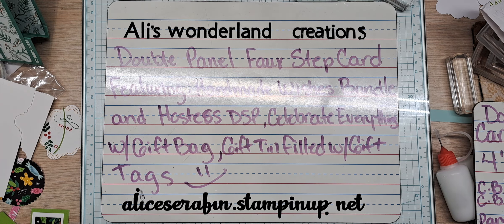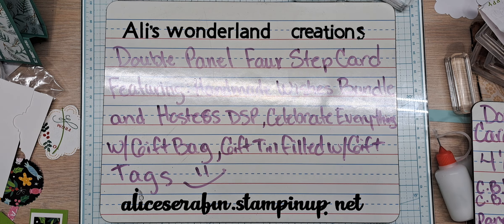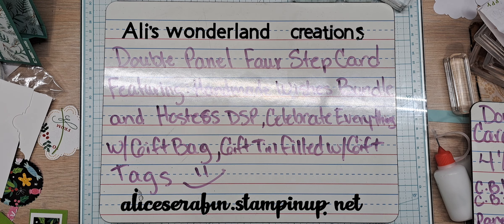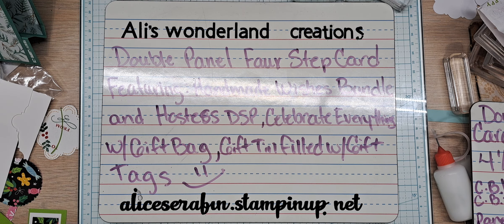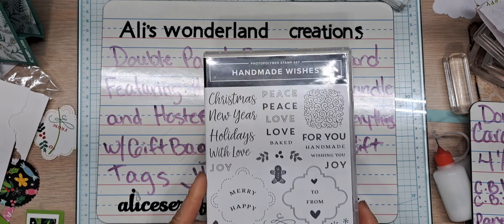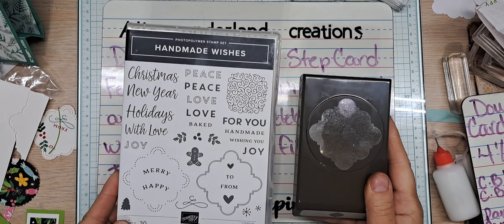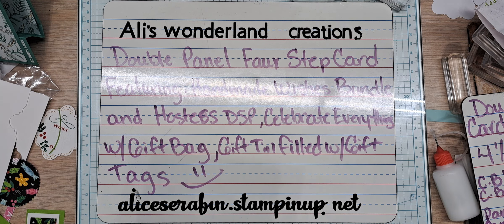Hello YouTube and welcome back to Ali's Wonderland Creations. I am Alice Serafin and I'm a Stampin' Up Demonstrator in the United States. I've been watching YouTube a little bit and everybody's doing these faux step cards, so I decided to design my own version. I've got quite a bit of stuff on my desk and this gorgeous punch — I'm absolutely in love with it and I've been playing with it quite a bit.